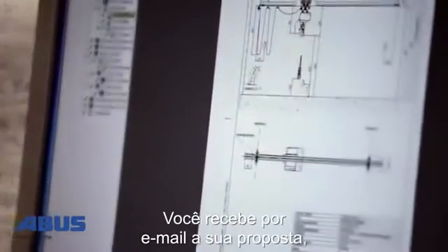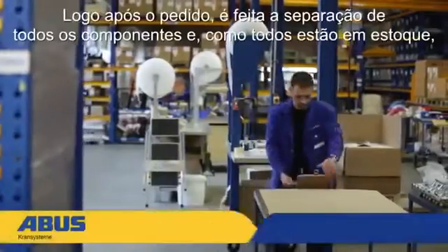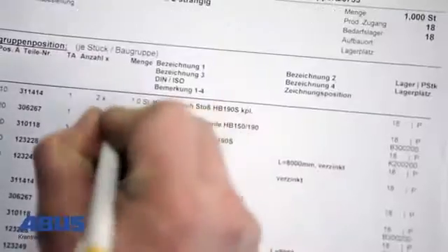Directly via email you will receive a detailed description of the scope of delivery and clear drawings. After receiving your order, all the components on stock will be allocated to your project within a short time.